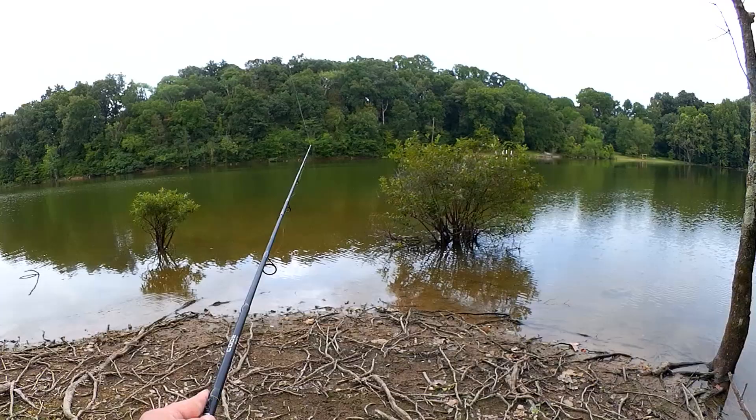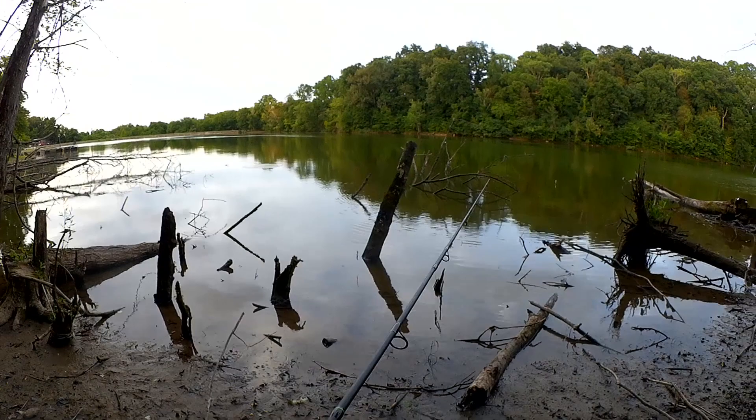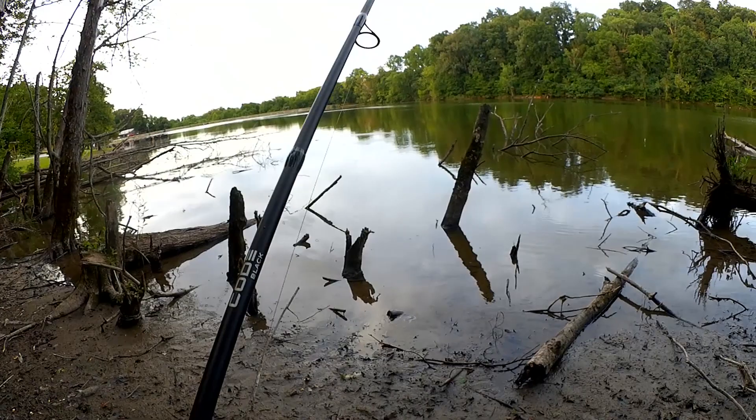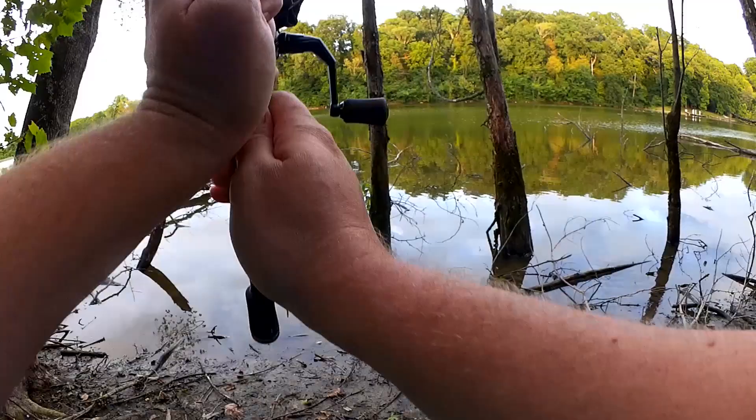Let's go over here by these bushes. I'm Tammy from Texas and you're watching Realistic Fishing. Keep it realistic. I don't usually fish right here because it's too swampy, but the water is really low right now so I can get out here. Can I get a bite? That's a whole other story. Let's give it a try.